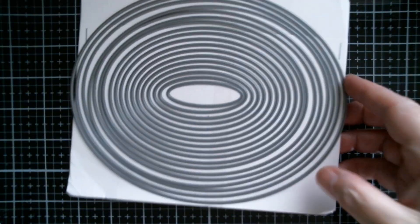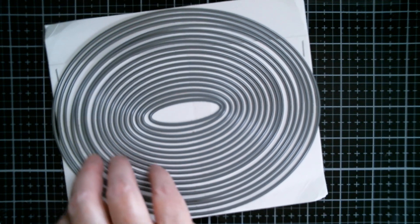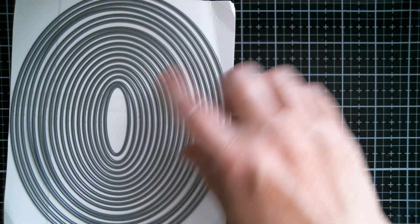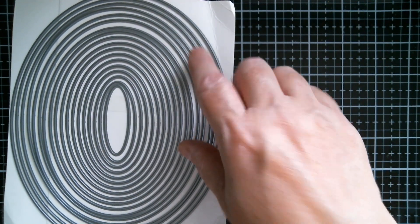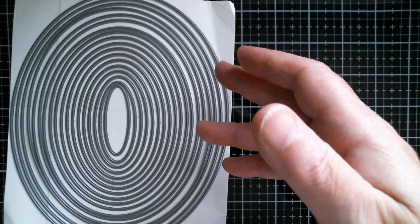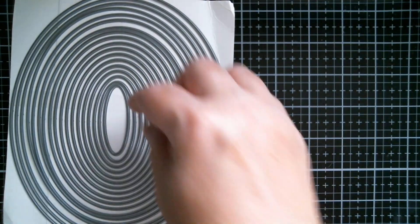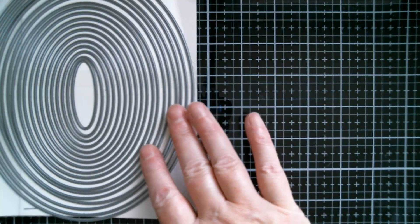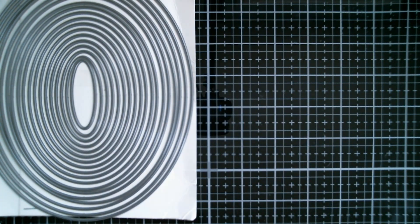Good morning everyone and welcome back to Craft Eccentricity. I've got my brilliant design team project share today. I used the ovals that I showed you in the haul yesterday — they will never be tidy in the packaging again. I keep the large ones together using a book ring in a 12 by 12 scrapbook case so I can just pull them off, put them on a book ring and store them in there.